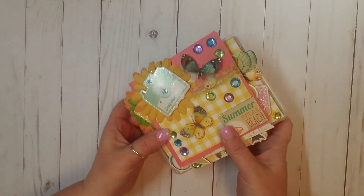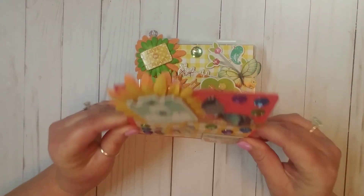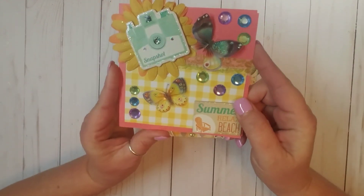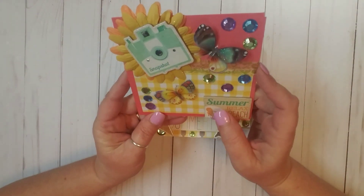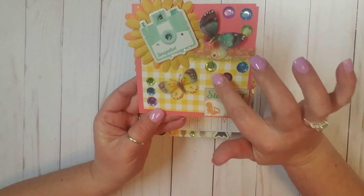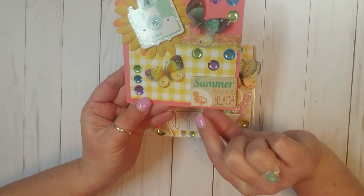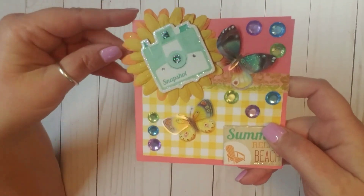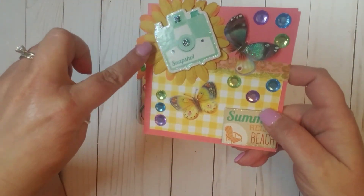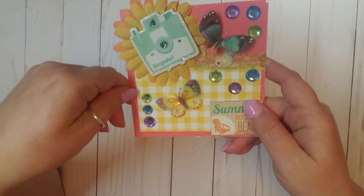I think I got everything out. Oh, how cute! Oh my goodness, this is so cute — is this a card? Oh my gosh, this is the card she's included. Look how cute this is, I love this. She's got more cute little butterflies here, all of these jimmies. And this says summer, relax, and beach with like a beach chair. She's added this cute flower, and then on top of that she's added this super cute little camera, and she's glittered it all up. This is so cute.